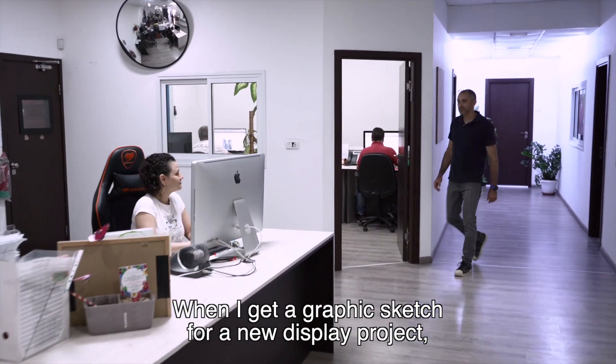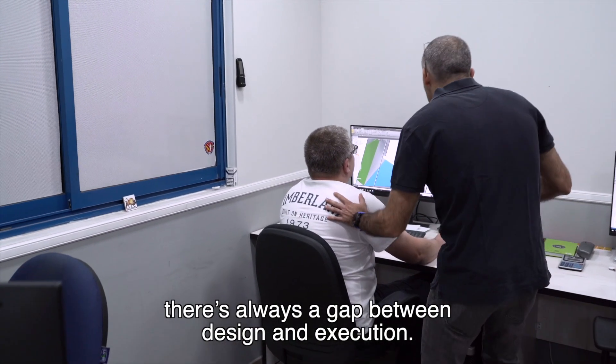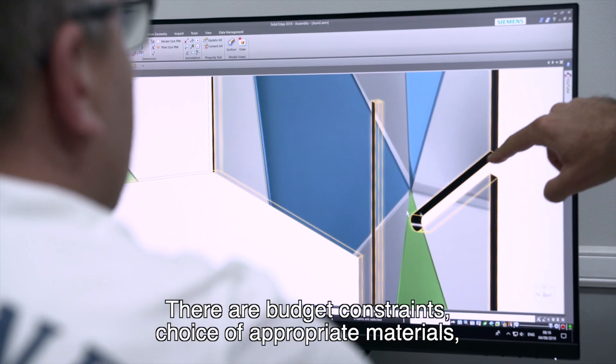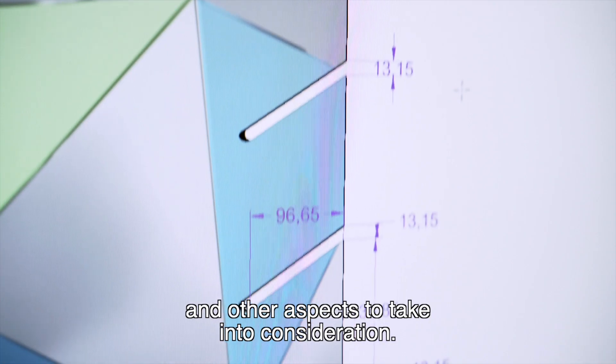When I get a graphic sketch for a new display project, there's always a gap between design and execution. There are budget constraints, choice of appropriate materials, and other aspects to take into consideration.